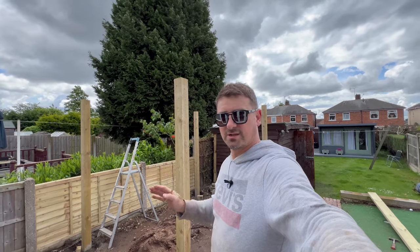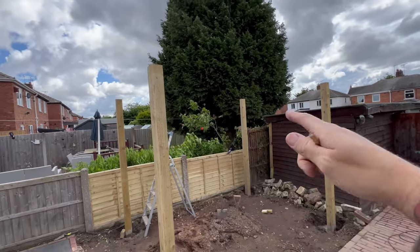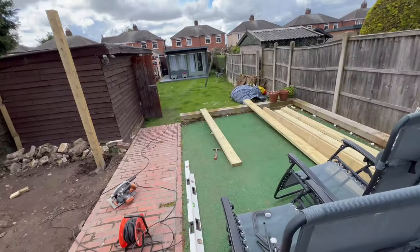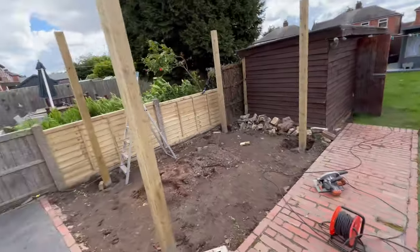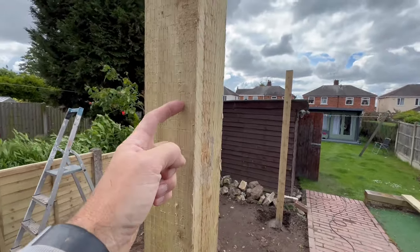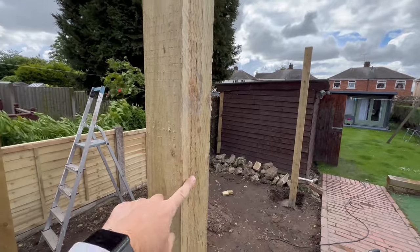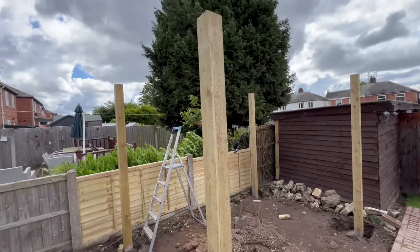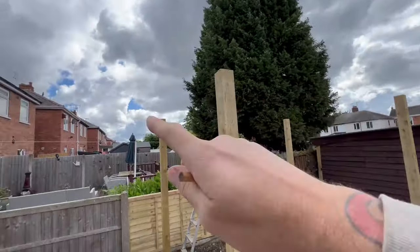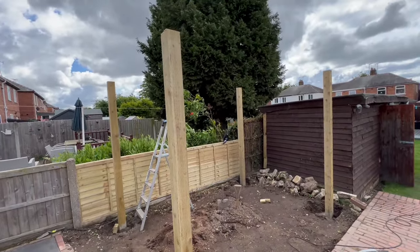I've got the posts all at the same height — had a quick measure around and made sure they're all level all the way around, so everything's good to go now. What I'm going to do with the big beams is take a section out at the top so that they sit flush with the posts. I've got to do that on all four posts, and then we should be ready to get those long beams on — from there to there, and then from there to there as well.